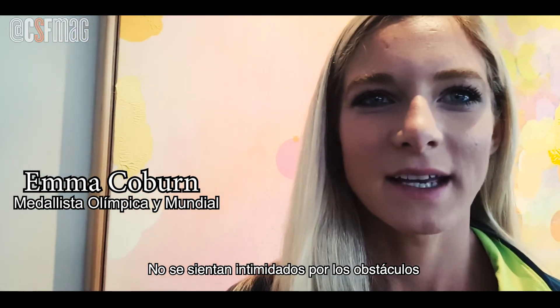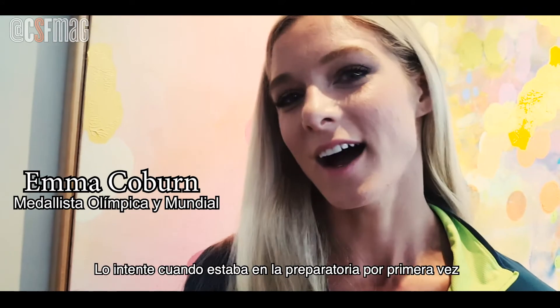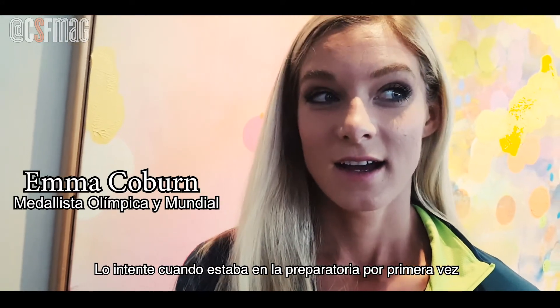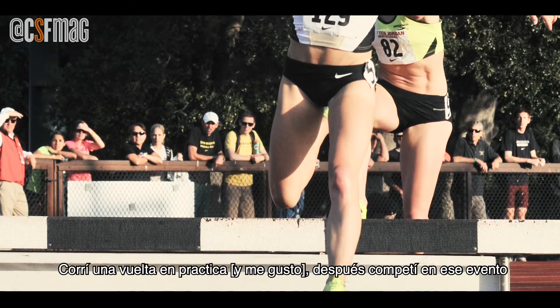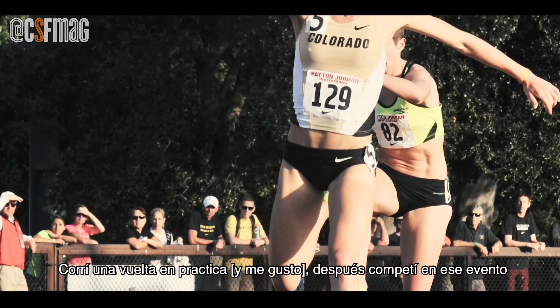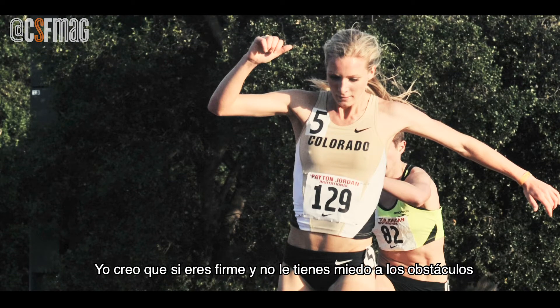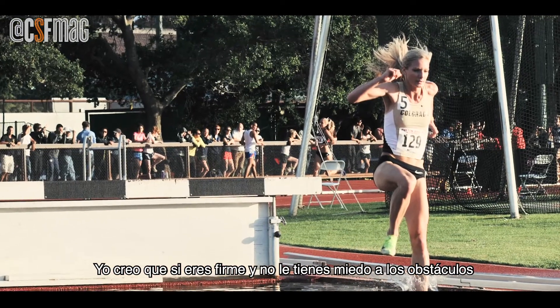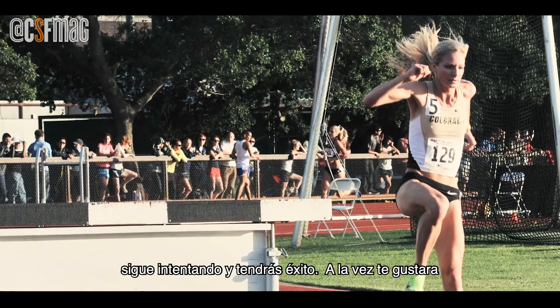Don't be intimidated by the steeplechase. I tried it in high school — I did one lap in practice and then competed in it. I think if you're tenacious and athletic and not scared of the barriers, if you try it, you will succeed and you will love it.